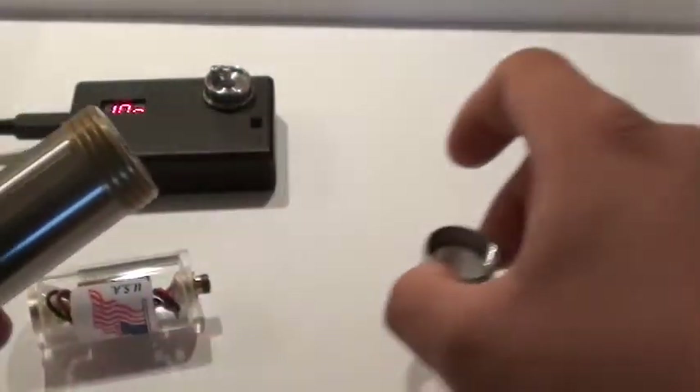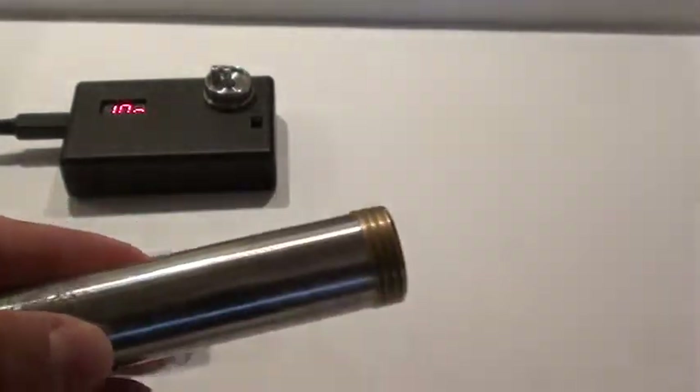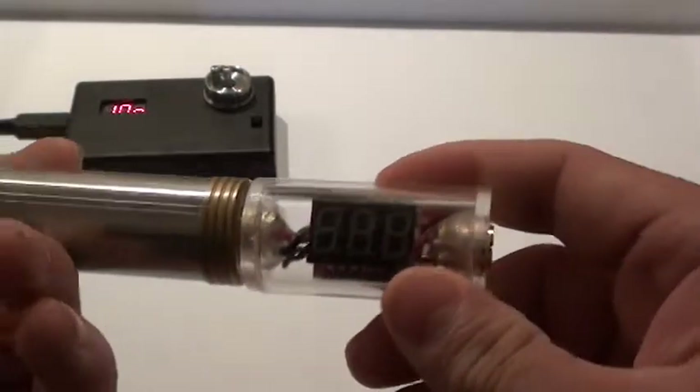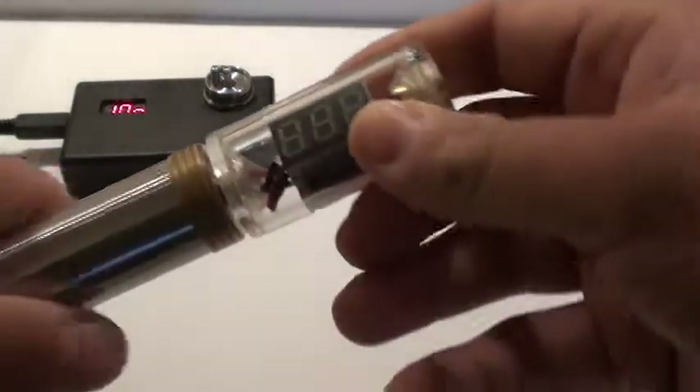The threads on these are just super smooth as well. This is the 18-490 tube. Let's go ahead and check what the battery voltage is at — 4.22, perfect.